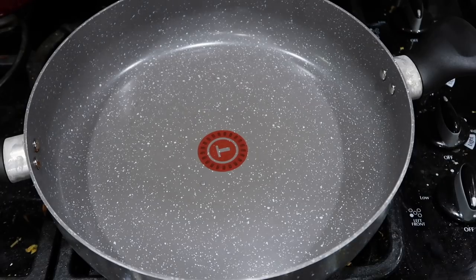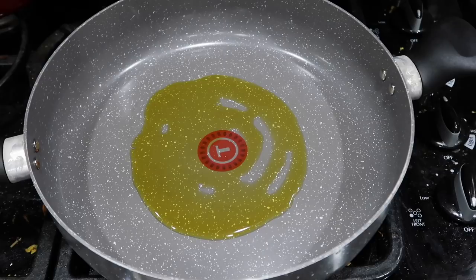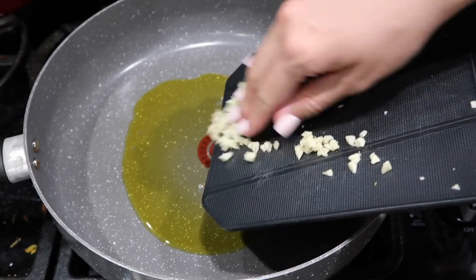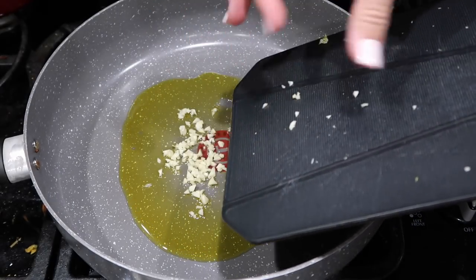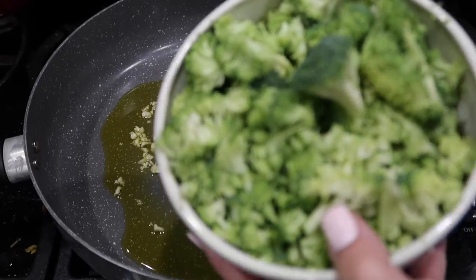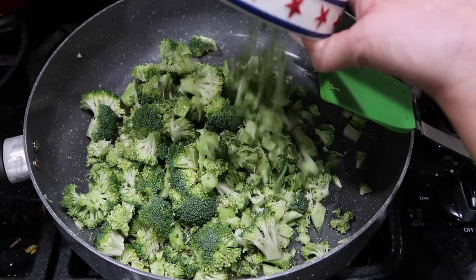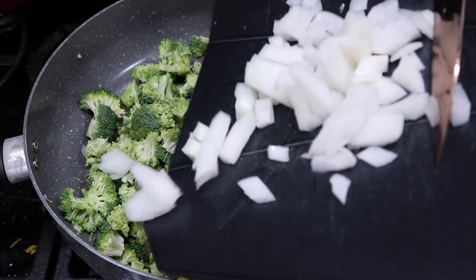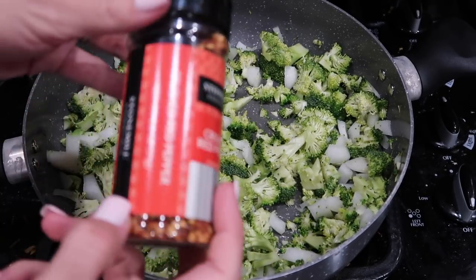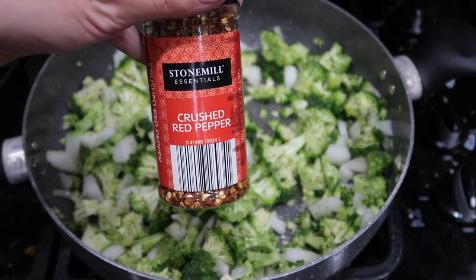While your spaghetti squash is cooking, heat a couple tablespoons of olive oil in a pan, then add about four cloves of minced garlic — I only had two, but I'll compensate by adding some garlic powder later. Next, add your chopped up broccoli — just two big broccoli heads — and also half of a white onion. This is totally optional, but I'm going to add just the tiniest amount of crushed red pepper flakes.